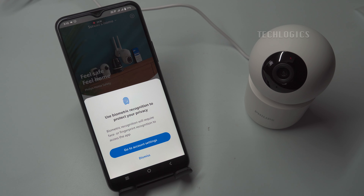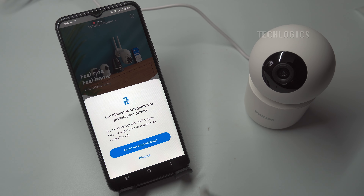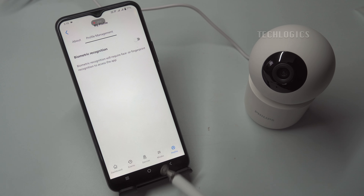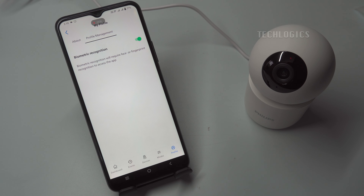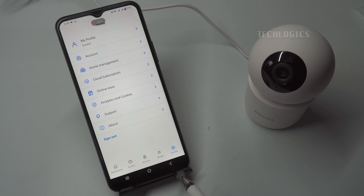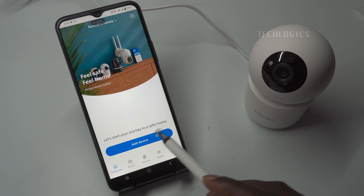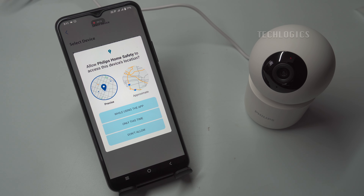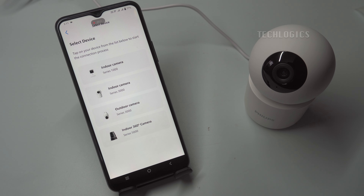Once you're in the account settings, you'll find the option to enable biometric login, such as fingerprint or facial recognition, depending on your device's capabilities. This feature allows you to log into the app quickly and securely without needing to enter your email and password each time you reopen it. Now that your Philips Home Safety app is set up and ready to use, adding your camera is a straightforward process. Start by clicking on the Add Device option within the app.